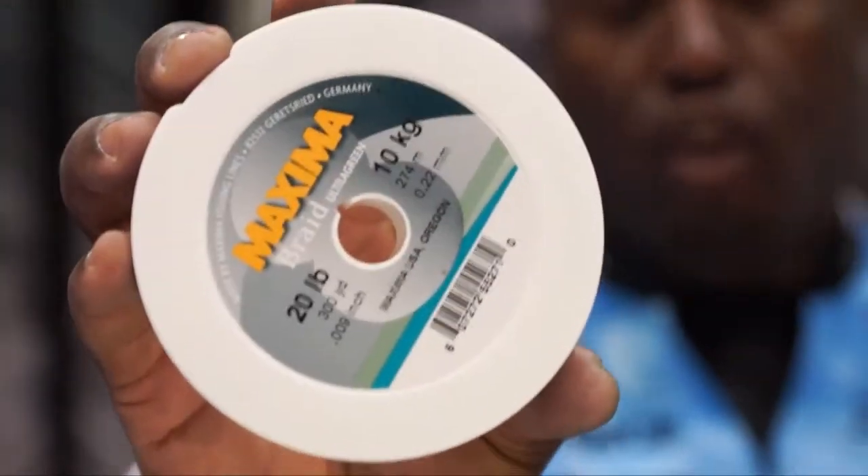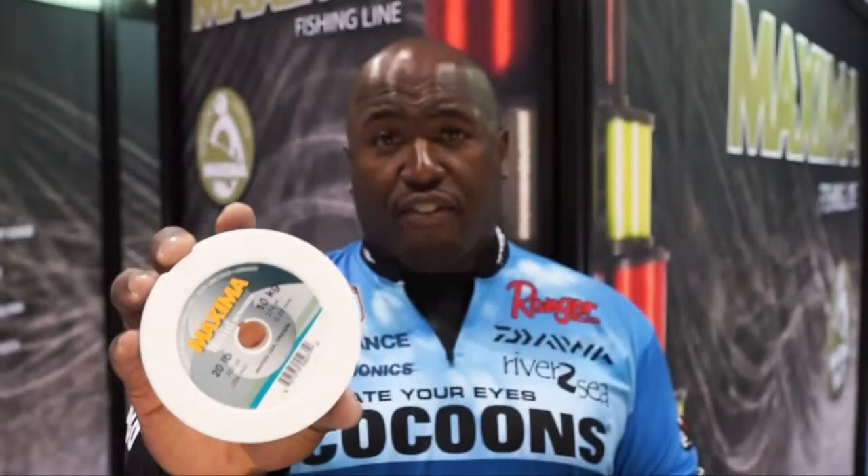Guess what's come out? Maxima Braid. We've been waiting for Maxima Braid for a long time. We have from 10-pound test all the way up to 80-pound test.